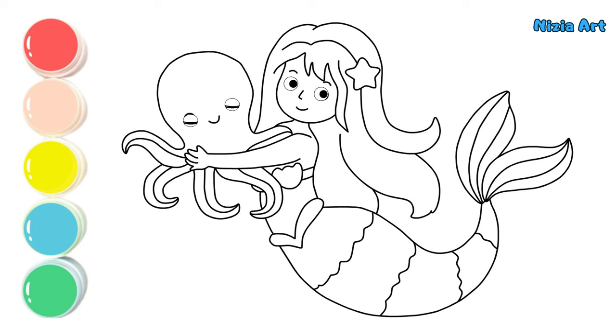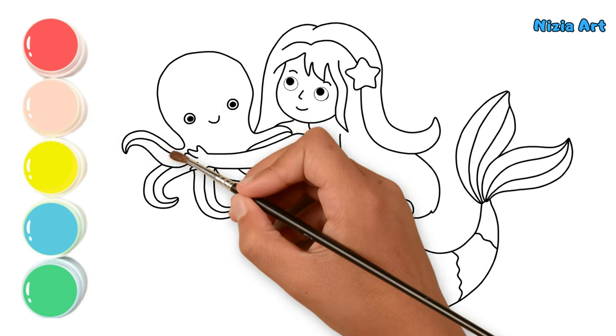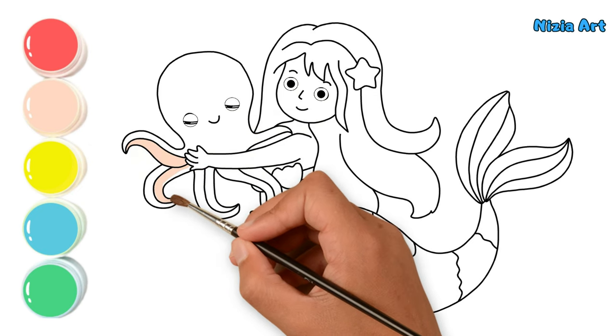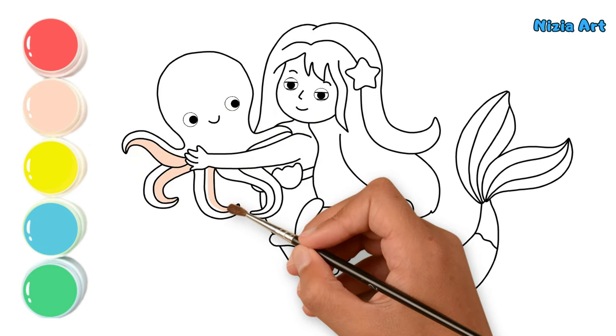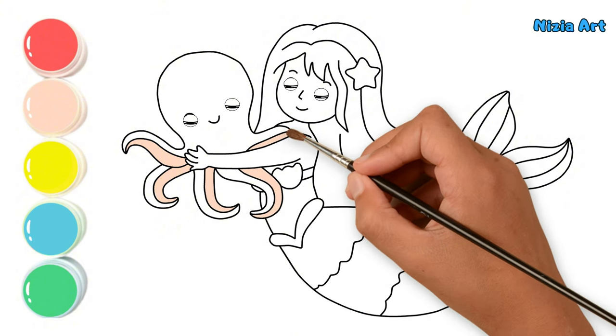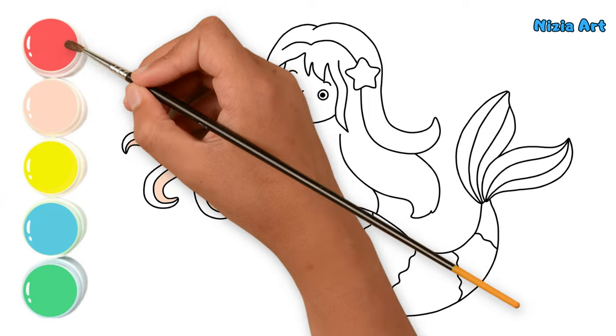Yay, I've drawn a mermaid and an octopus. Now, let's color it. First, I'll color the octopus with light salmon. Then, I'll color the mermaid's hair.